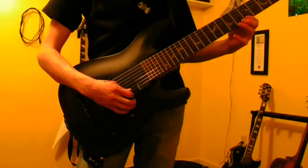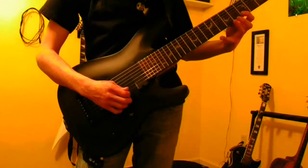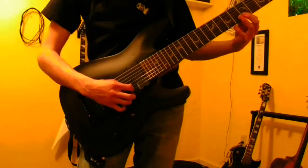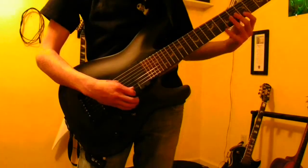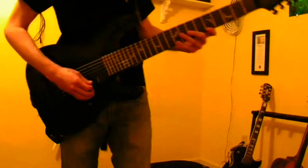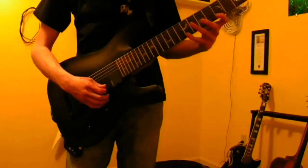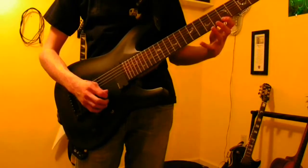After that we're going to do the fifth fret on the B string, and then fifth fret on the high E string again. You want to be careful not to get that kind of muddy effect. And then to finish off the sweep you're going to hammer on and pull off on the ninth fret on the E string.